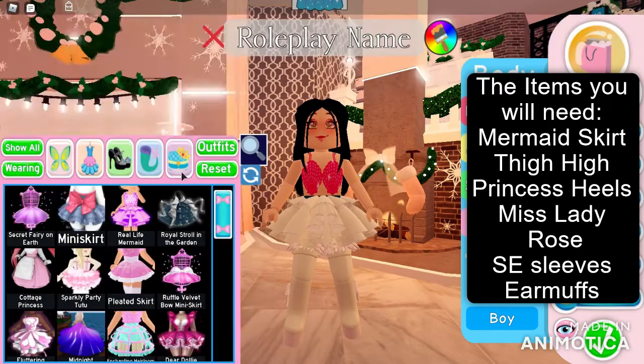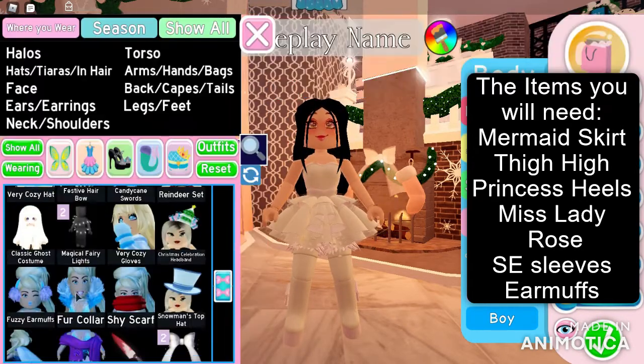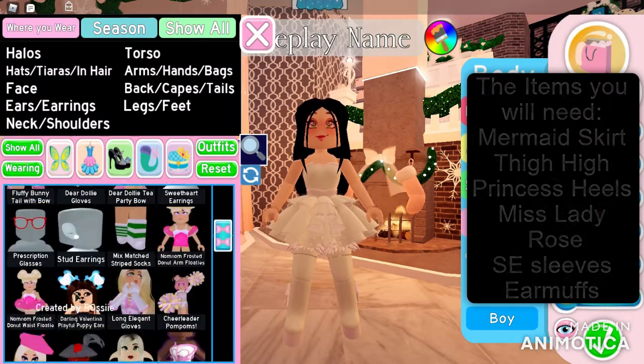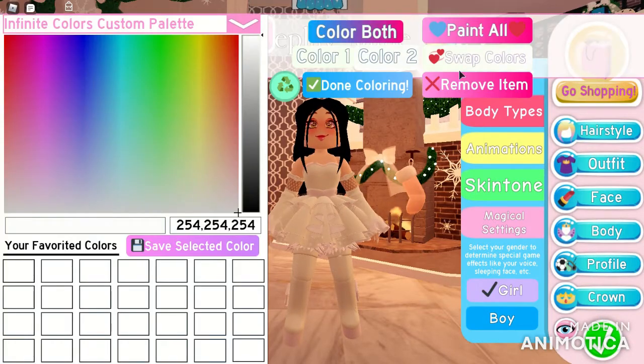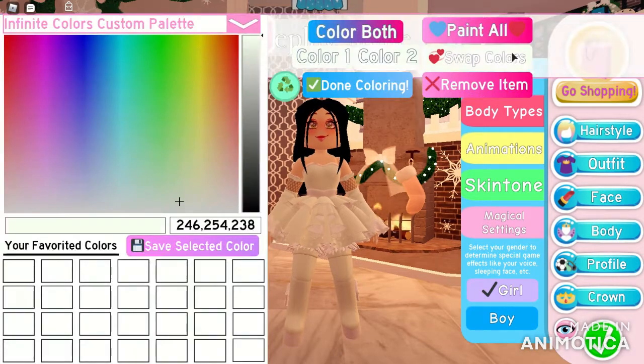The next outfit I will be doing is a pale green outfit — it's a little on the pastel side but more on the pale green side. The items you will need are: the mermaid skirt, thigh-high princess boots, Miss Lady Rose bodice, Esley sleeves, and the earmuffs. The color combination for this one is 254, 254, 254 — pretty easy to remember. Make sure to follow along.